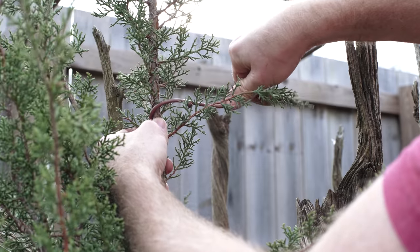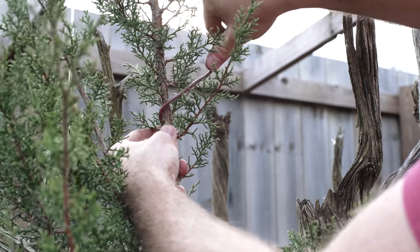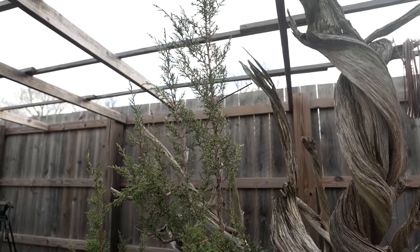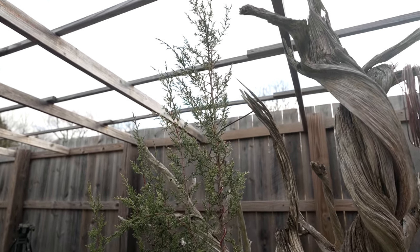The final thing we're working on here on our big monster juniper at ASAN is the apex. When the tree arrived here at ASAN, there was no apex on the tree. So over the last couple of years, I've been growing out this shoot here so that we can bend it into position. We're putting some heavy duty wire on this — size six and size four — and we're going to bend it backwards into position. The actual top of this shoot, which technically is the apex right now, is actually going to become a side lateral branch, and all of the side lateral branches here are going to become the new apex.